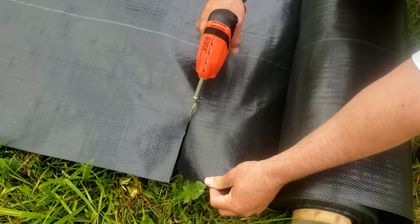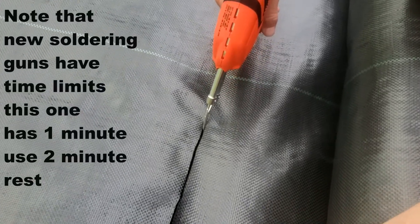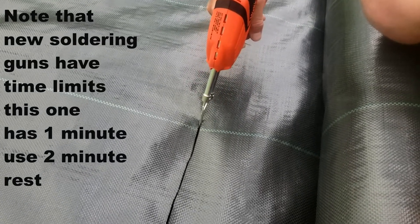You can hear it clicking. I kind of want to go slower that way it doesn't fray as much. This isn't going to be as fun as when I have to do 60,000 linear feet of it.